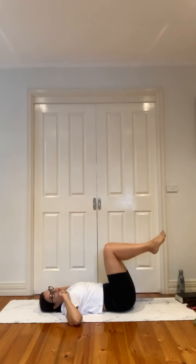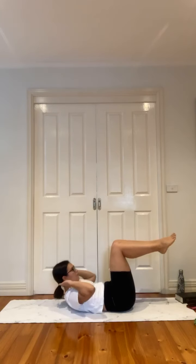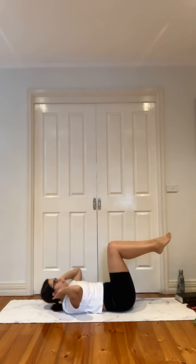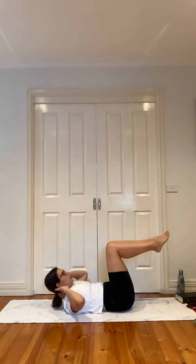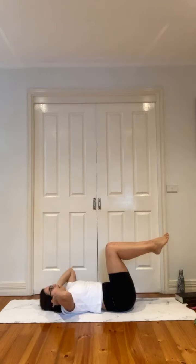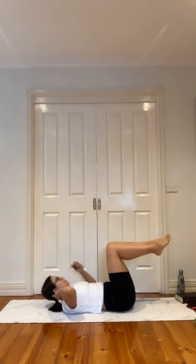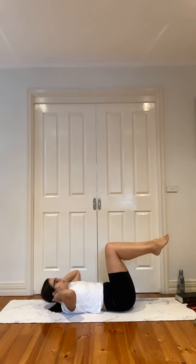We're back into a basic crunch. Up for two, down for two — one, two, one, two. Nice and controlled, elbows out, fingertips hover. Try not to pull at your neck. Ten more seconds and then we're back into our single legs, but this time a little different. For three, two — release.